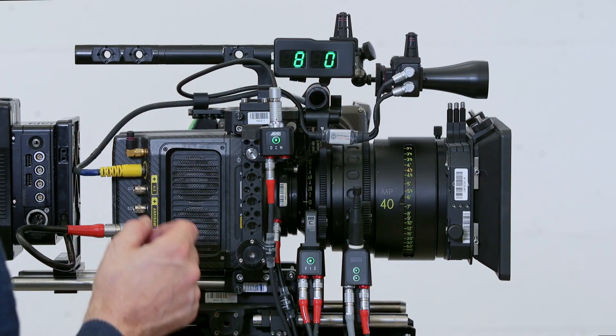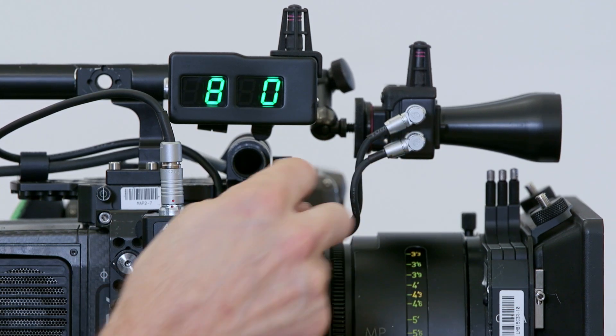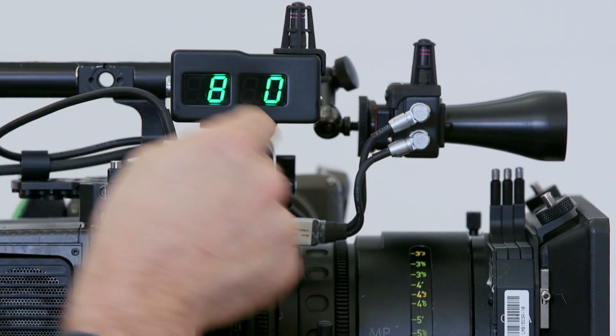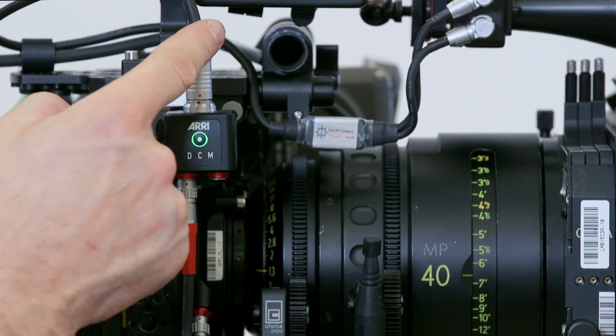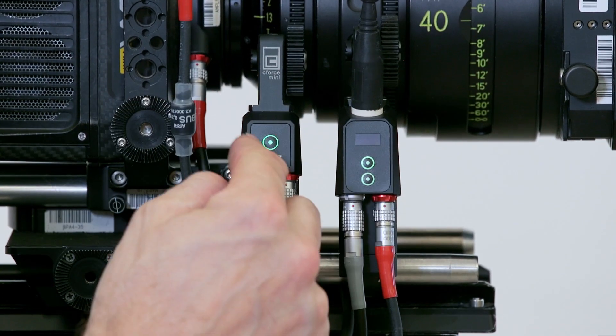In this configuration, I have the CineRT connected to the Arri LQ by a CineRT Y cable. We're sending serial data to the LQ and drawing power from it, and within the LQ we're translating that serial data into LBUS, which is the language that these motors use.